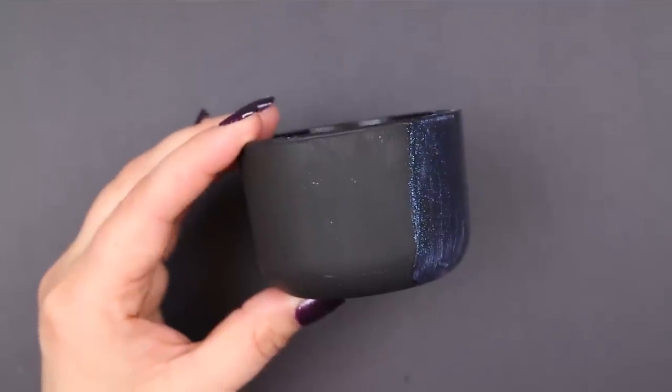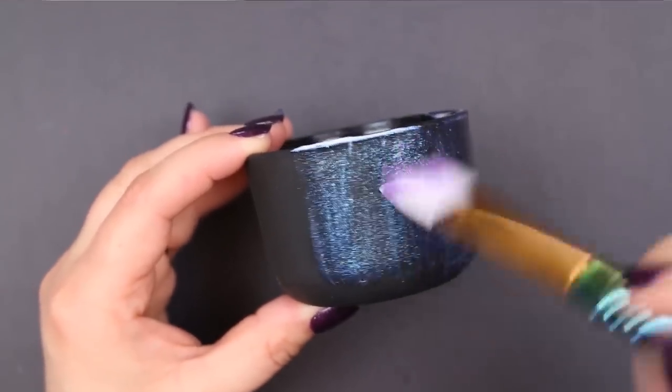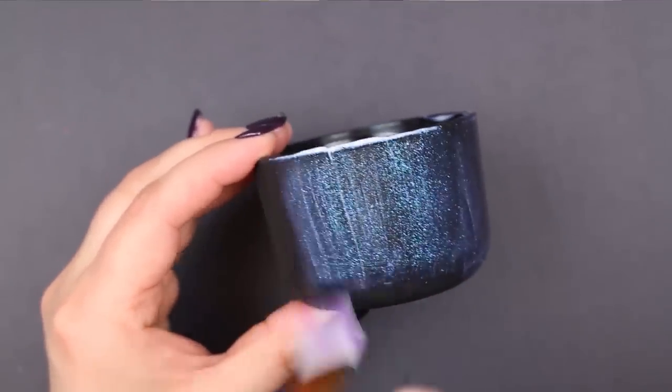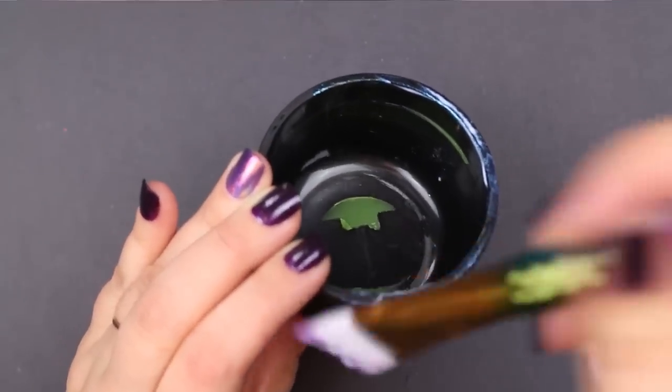I think this looks great on just about any surface, but those pigments really shine when you use them on a rounded surface, because then just at one glance you can see the color shift from one color to the next.